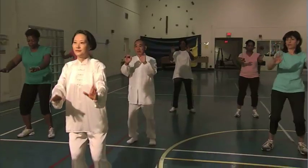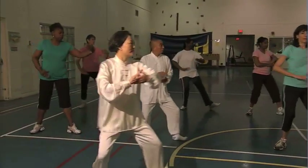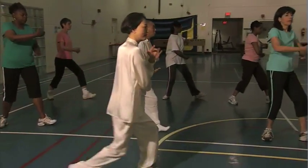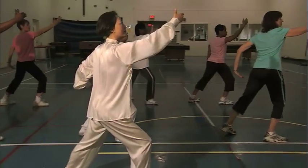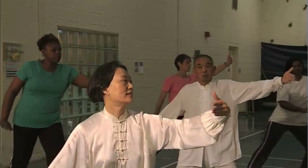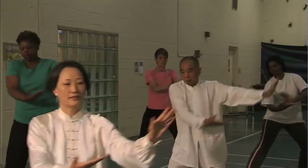The instructor leads the group in an active exercise that involves smooth arm movements combined with graceful steps across the floor. Flowing movements with the arms and body are performed in a lunge-like position.